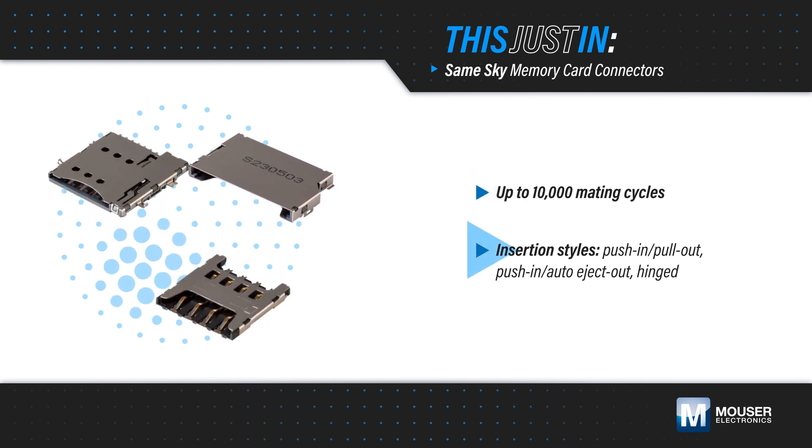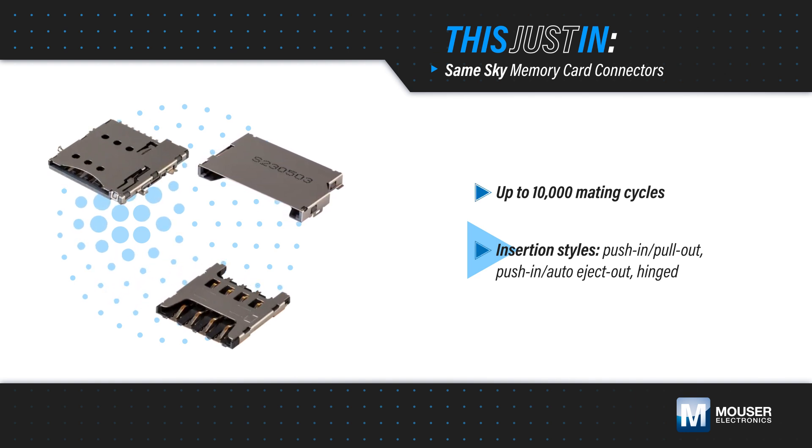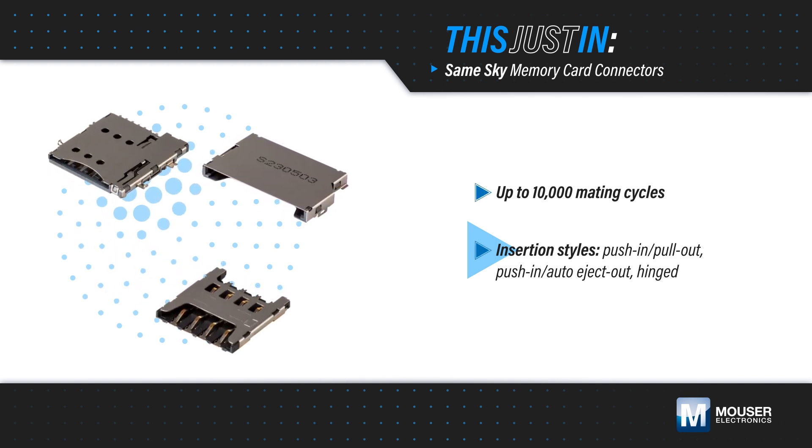They're offered in multiple styles for flexibility, with push-in and pull-out, push-in and auto-eject out, and hinged configurations, with a card detect switch available on select connectors.